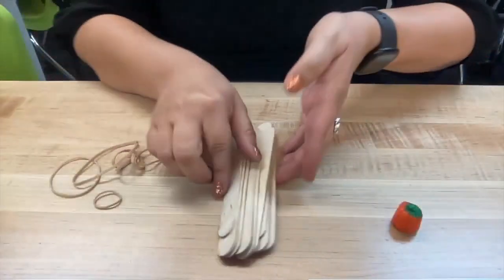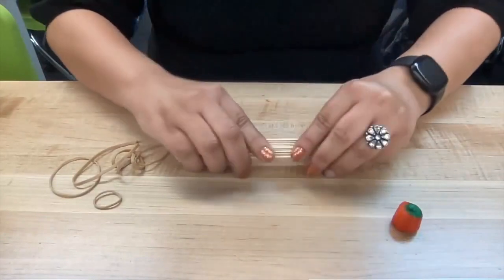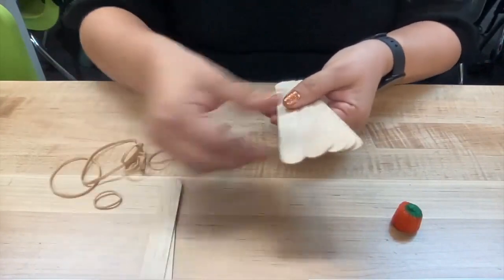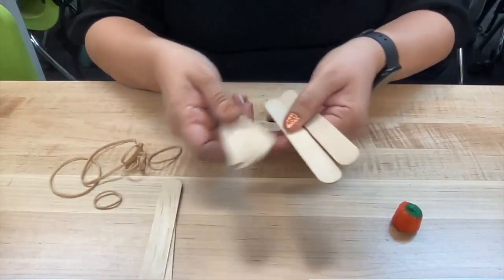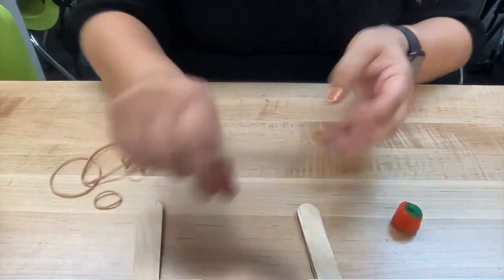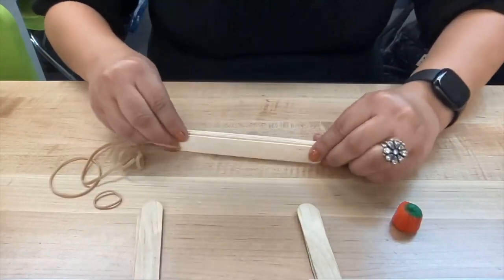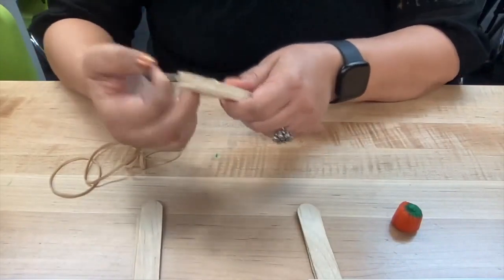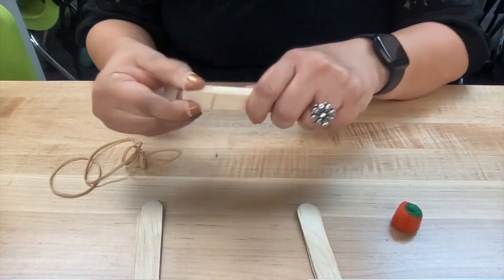The first thing I like to do when building a craft stick catapult is to gather and stack six craft sticks, then secure them with rubber bands on either side.